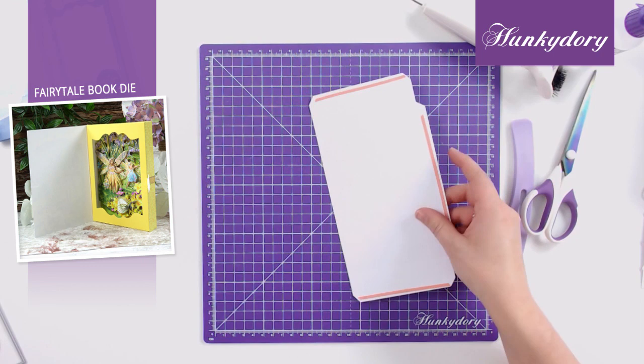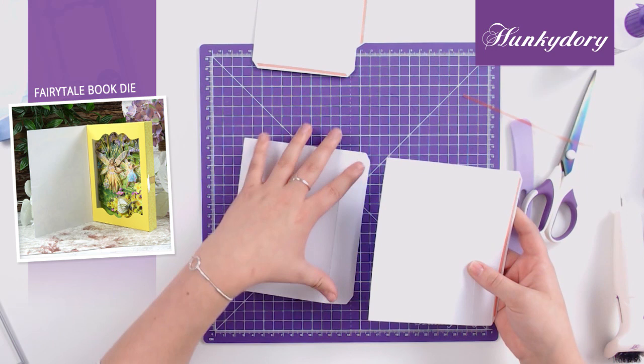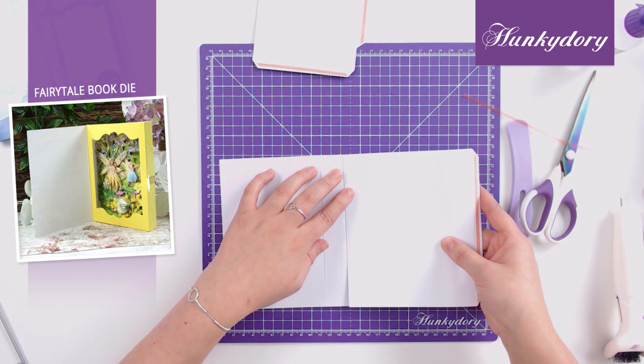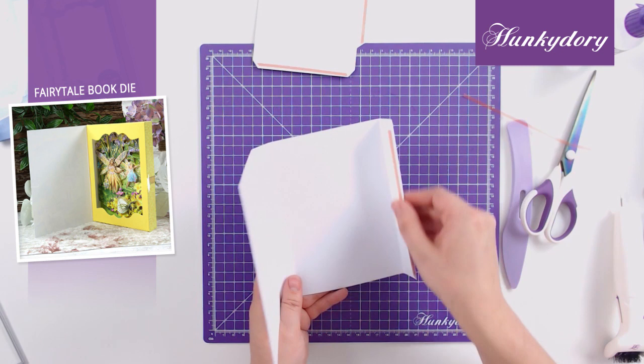We've already cut these so we'll get on to how to assemble it together. First of all you want to stick the two outside pieces together, making sure that the tabs are facing the same direction. This will come clear as to why in a couple of moments. This will make up the outside of your book, and then you have this panel which is going to sit in the centre.